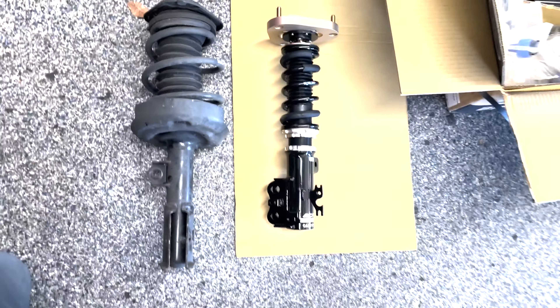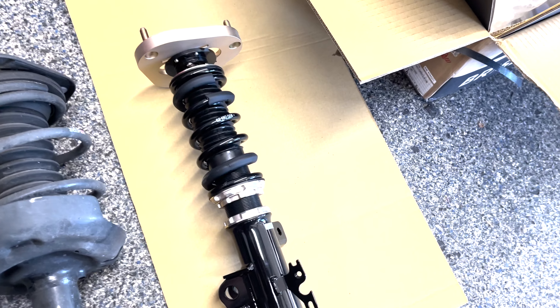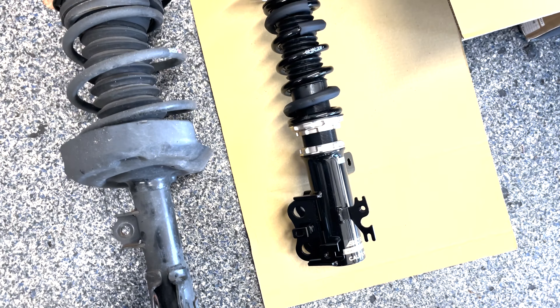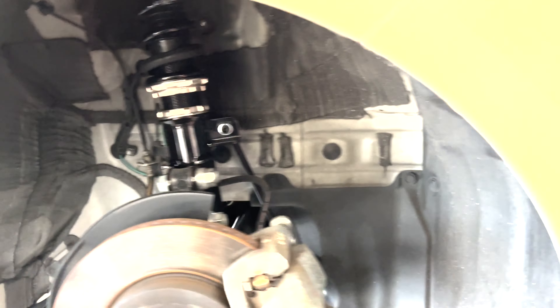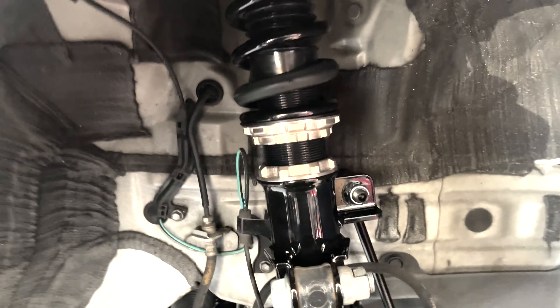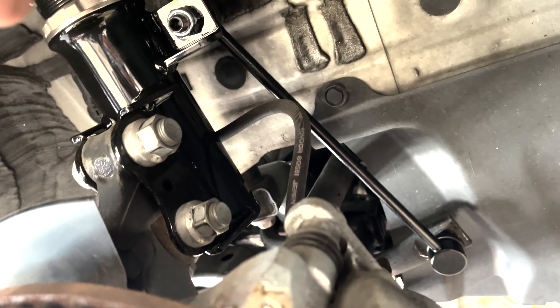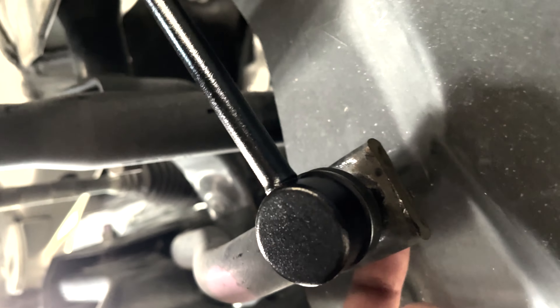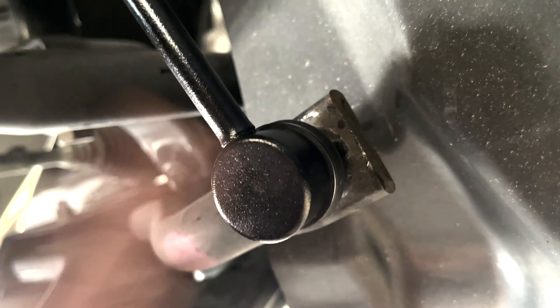Both front coilovers are in - clearances are really open in there now compared to the old ones. New sway bar links are in as well. What I highly recommend when taking the old sway bar links out: it's really hard getting an allen key in on the other side, so on the old ones I took a pair of vice grips to grab onto the backing piece and hit that with a 17mm socket. The new nuts are 19mm. Once you take both sides off you can swing the whole sway bar up.